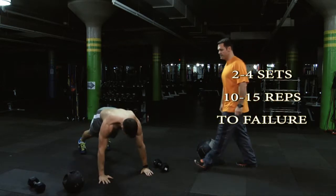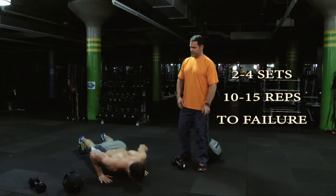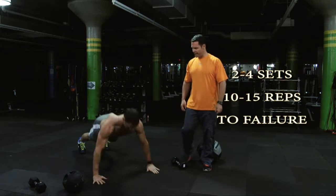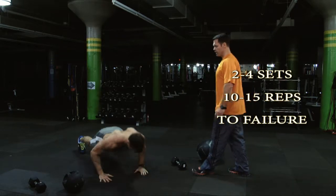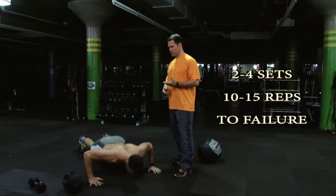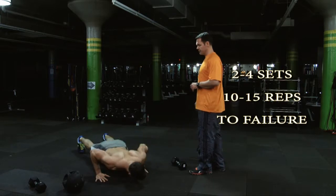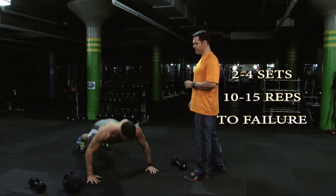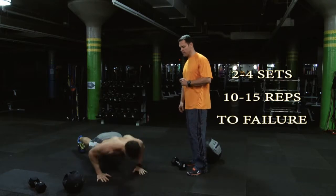What we're going to do here is the wide-to-narrow grip push-up. One wide, hands in, one narrow. Slow it down just a little bit there Joey. When he's doing it wider, it's hitting the chest and the front deltoid toward the triceps. As he comes in, there's a lot more emphasis on the triceps. Let's do two more of each.